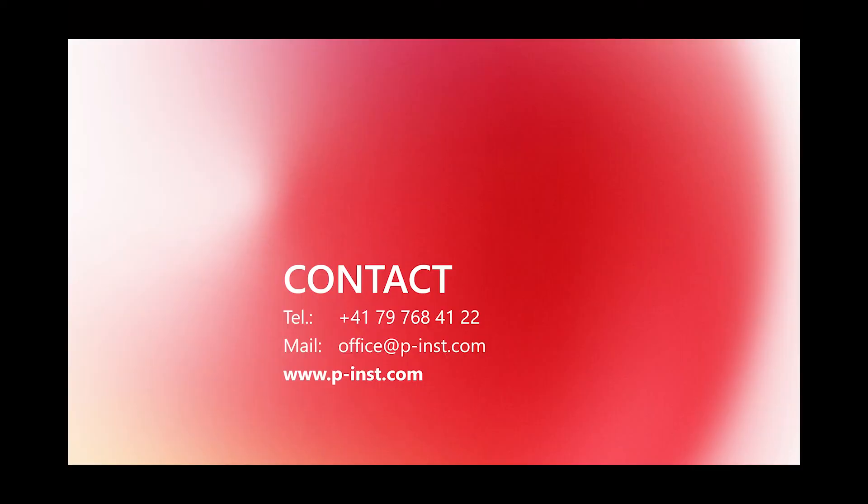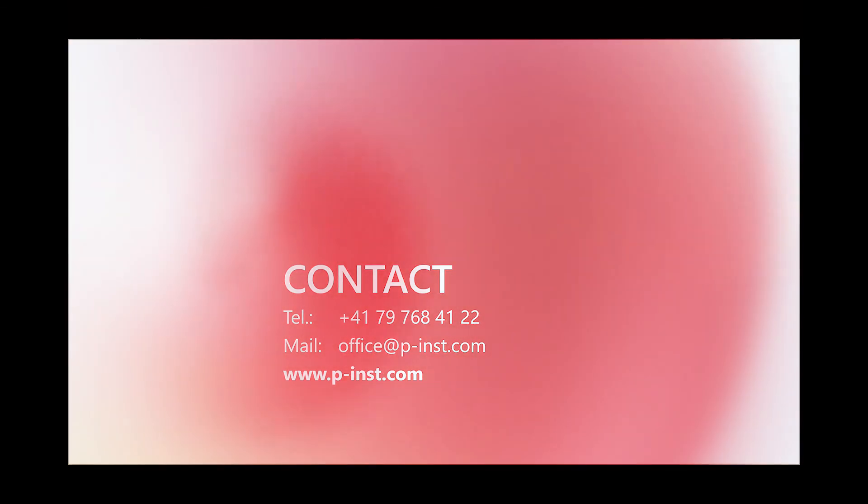For further questions, please contact us at www.p-inst.com. Thank you.